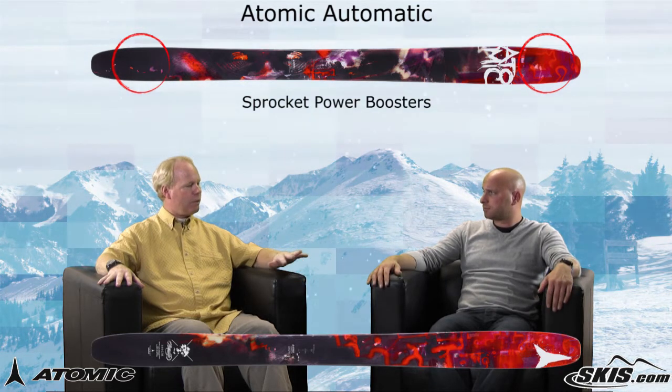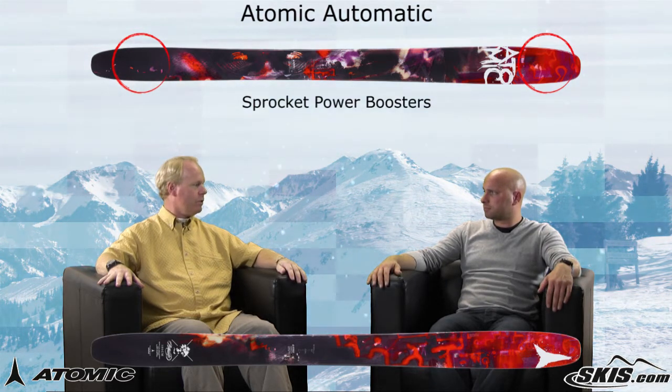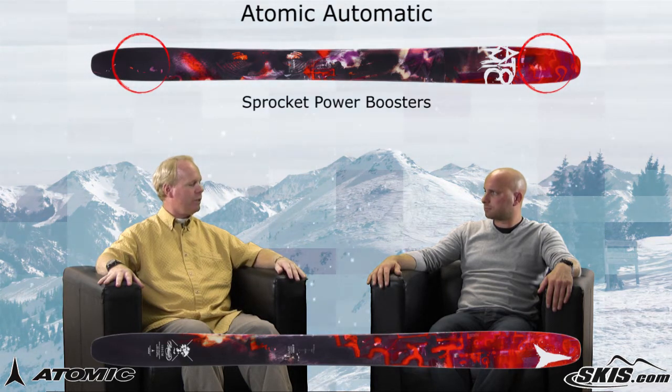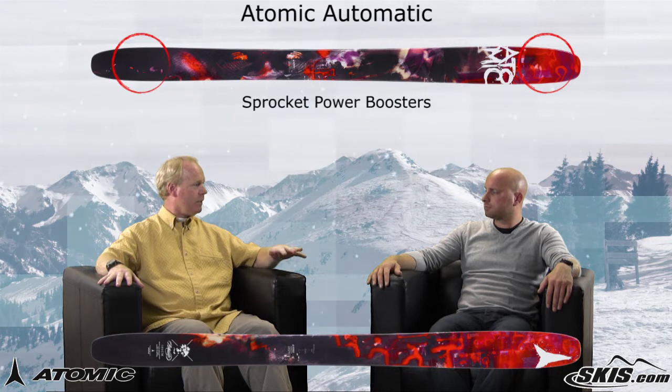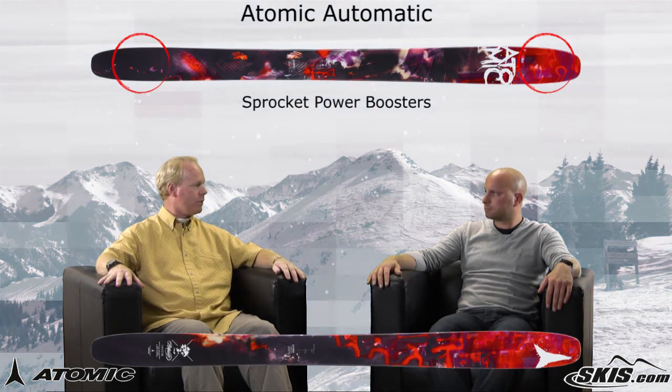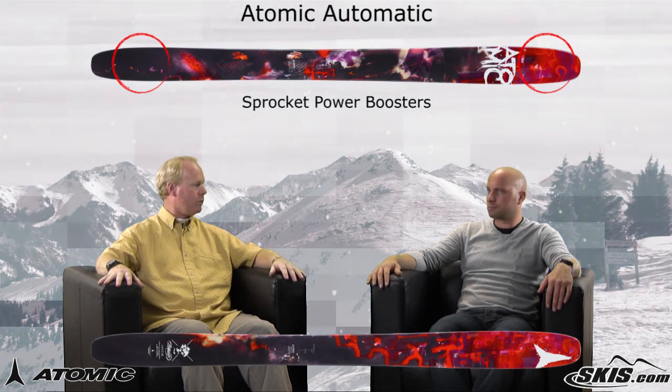Absolutely, and that's what the whole sprocket power boosters do. For a skier of Sage's caliber, they wanted something that would give some stability and edge grip at high rates of speed, but also dampen some of the vibration — and that's what the sprocket power boosters do.